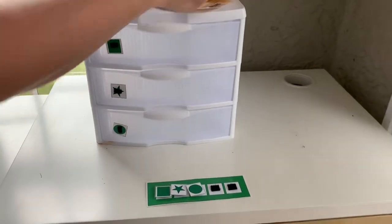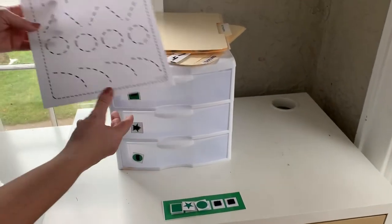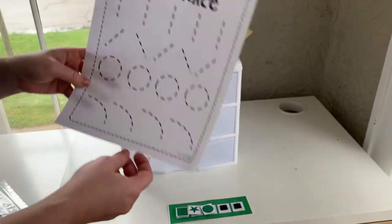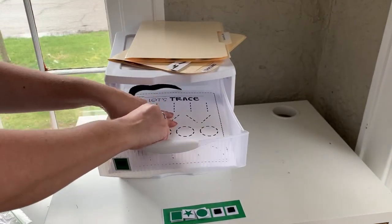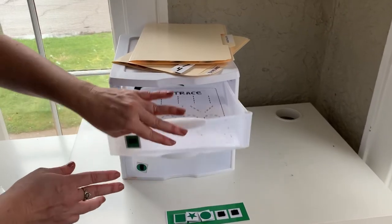You're going to set this up before your student comes over to complete the task. The drawers are a good place for any kind of tracing activity, coloring, bingo dotting, or anything with stickers. When you set that up, you put the paper in the drawer and you put the marker, glue stick, crayon, or whatever you want them to use inside the drawer with the paper.